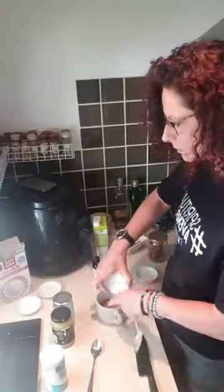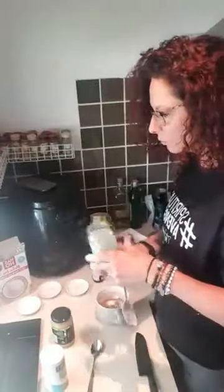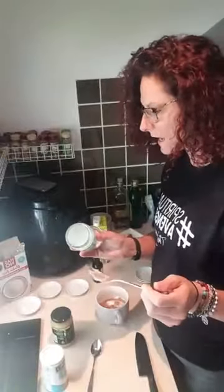We're also going to add in our salt because that really combines the flavors, and then we're going to add in our oil. I'm using coconut oil, just a tablespoon of oil.